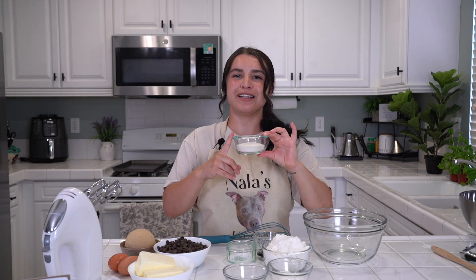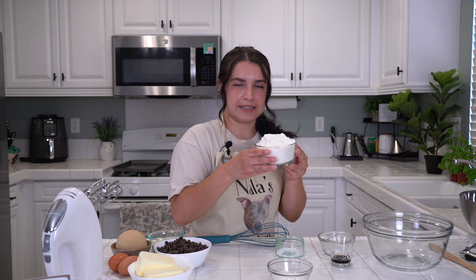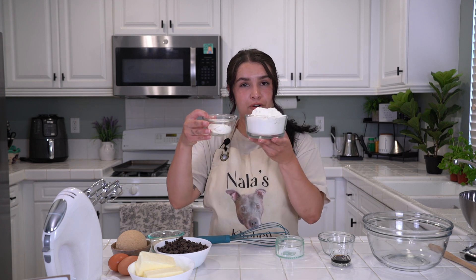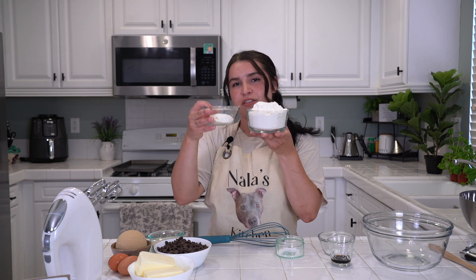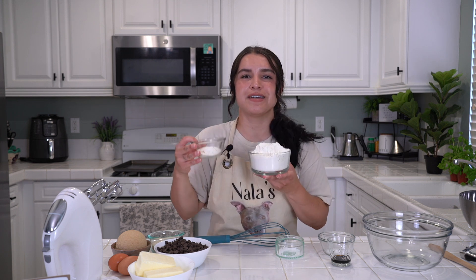Next, for our sugars, you need half a cup of granulated sugar. Just a half cup. That's good on our sugars. You need two and a quarter cups of all-purpose flour. That's the flour I will be using today.